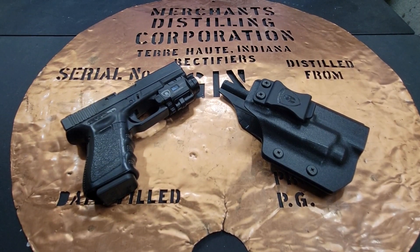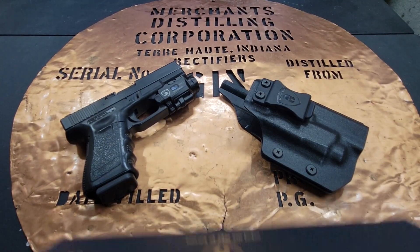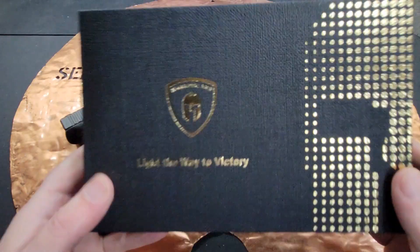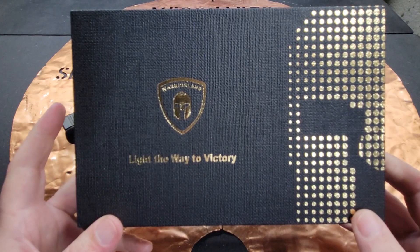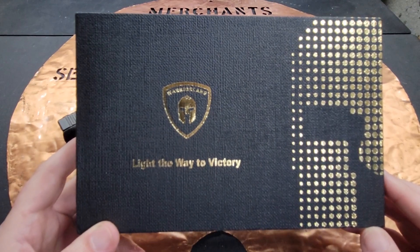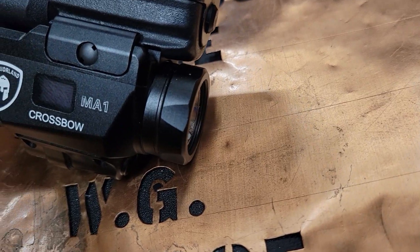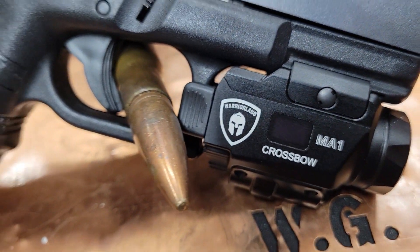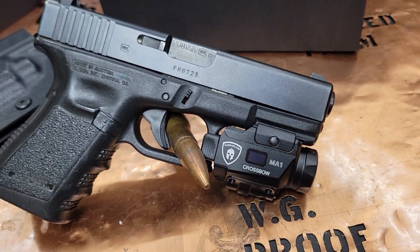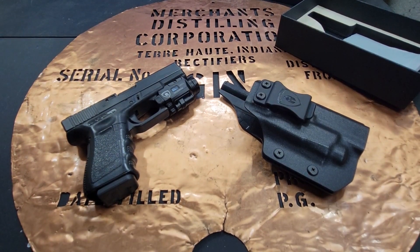Hello YouTube, this is the Bucket coming at you today with my Warriorland universal light laser, compatible with Glock 17 and 19, Kydex kit. Warriorland is a Chinese company that's been producing holsters and now is producing tactical lights. Let's talk about the holster, the light, and what you get — there's a whole bunch of fun stuff in the box.